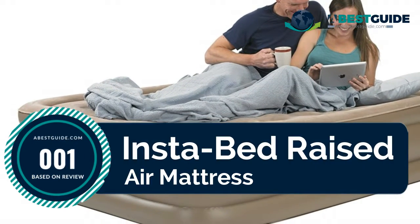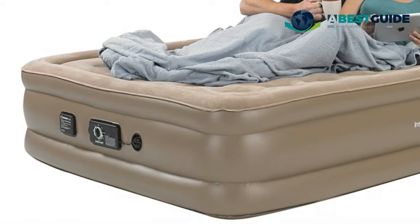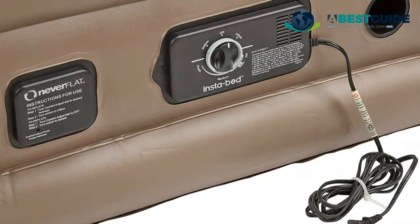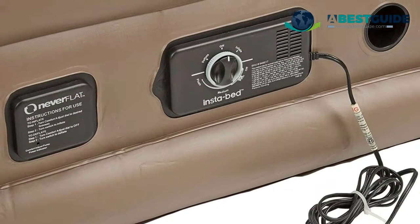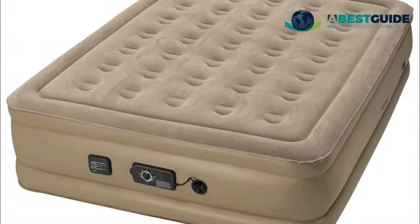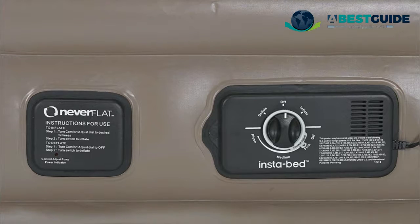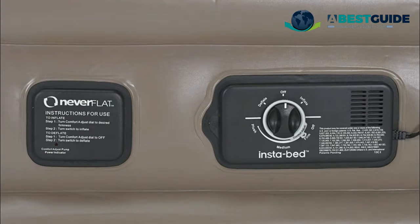Number one: Insta Bed Raised Air Mattress. Please refer to the user manual attached below for reference. Two pumps in one bed — the patented Never Flat pump system silently keeps your air mattress inflated all night, guaranteed. The primary pump automatically inflates and deflates your air bed in less than four minutes. The secondary Never Flat pump monitors and silently maintains the air pressure to your desired comfort level while you sleep.